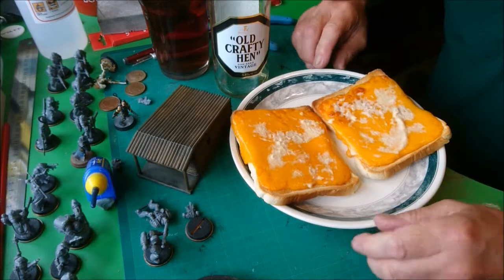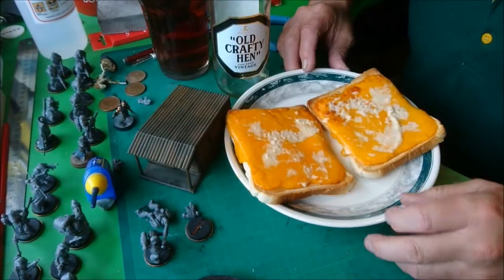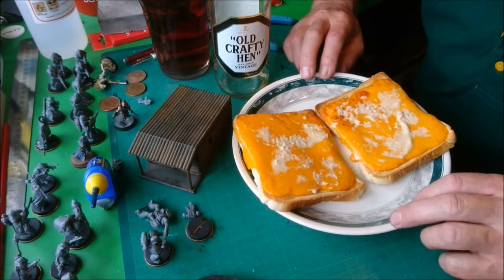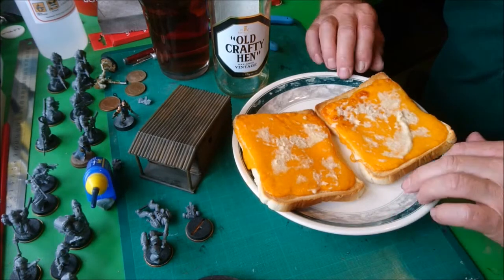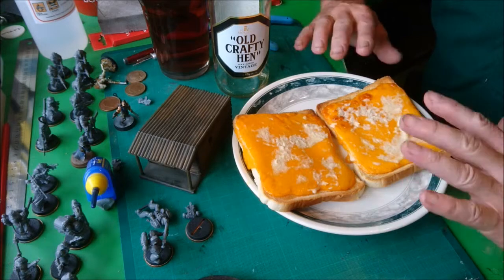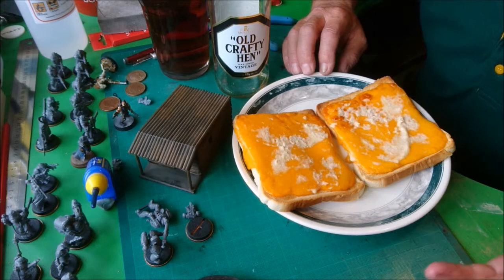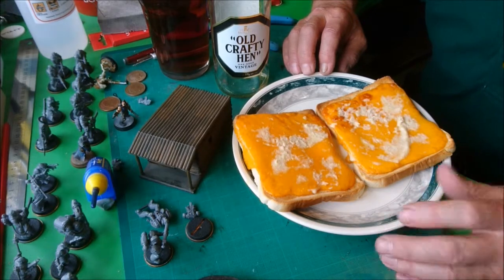On to the meal for the evening: a Welsh rabbit. On this occasion it's red Leicester — can't beat a bit of melted red Leicester on toast — topped off with a bit of horseradish. Now those of you who don't like horseradish, similar to not liking Marmite, that sort of thing.